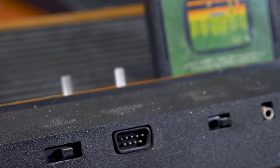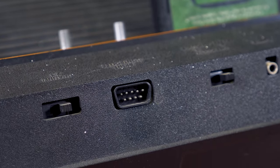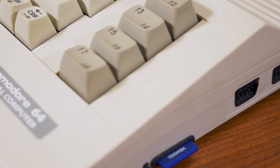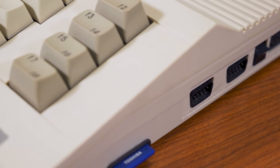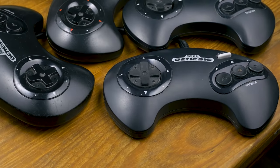It's worth mentioning that although the DE-9 connector was used on a lot of other consoles and computers at the time, that doesn't mean you can just plug it into anything with that style of port. It's wired up differently inside, and in some cases might damage your console or computer. So make sure you do a little research beforehand.